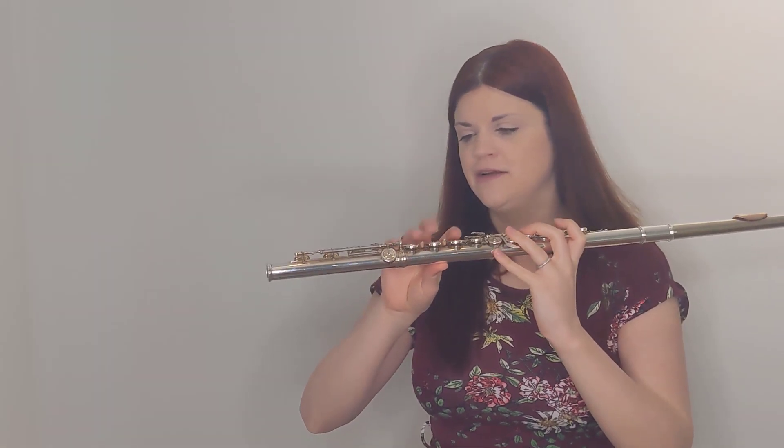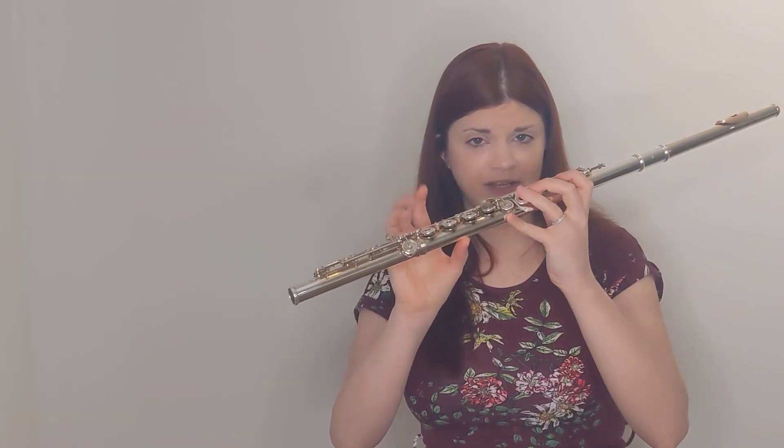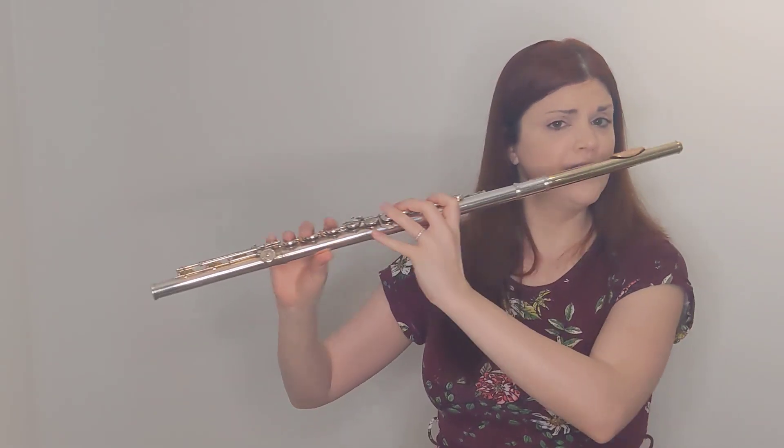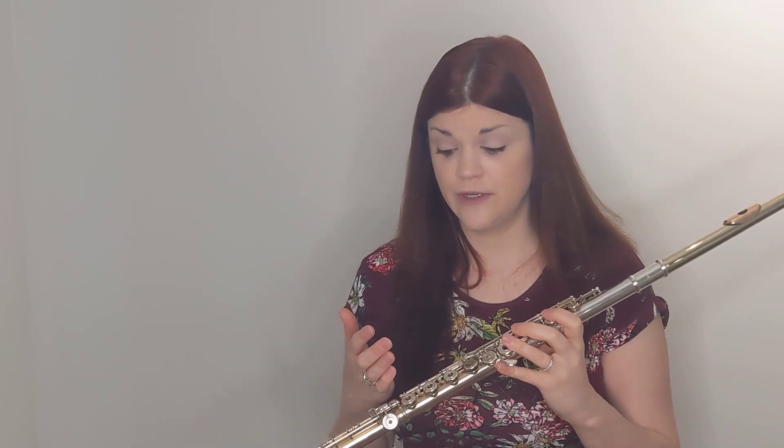Additionally, the pinky in the right hand can sometimes act as an anchor of sorts. But all of those things lead to tension, they lead to playing mistakes, and they just make it more difficult to play the instrument. So it's pretty important to get it right, and it's worth revisiting with your students on a regular basis.